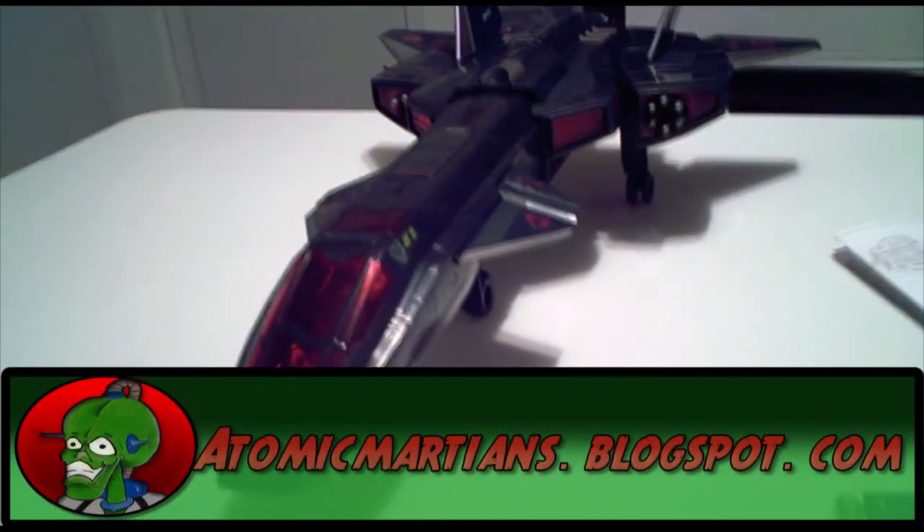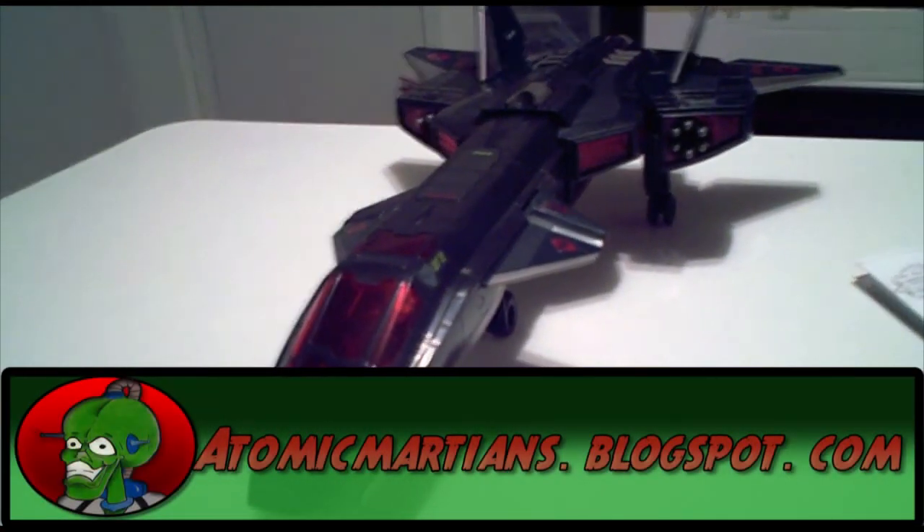Alright, there you go. This is Jason from Atomic Martians Toy Reviews. Don't forget to check out our blog at www.atomicmartians.blogspot.com. See ya!